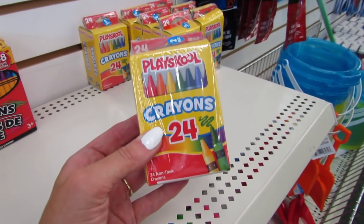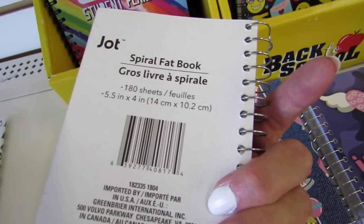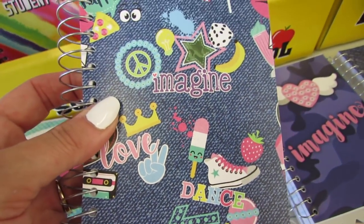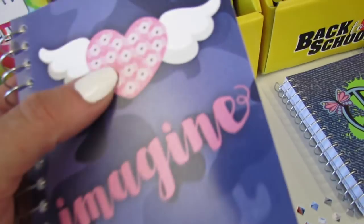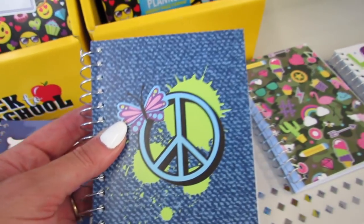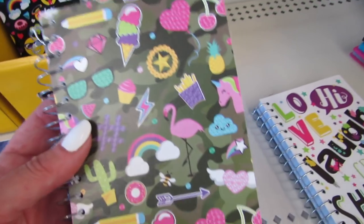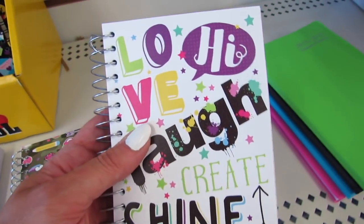These are so cute — these are by Jot. These are the little chunky notebooks and we get 180 sheets. They're calling them the Spiral Fat Books. There's a popsicle and strawberry design, one with a denim look, one with a camo background and a sequined heart, a peace and butterfly one, and themes that match some of the composition books — with words like love, laugh, create, shine, and hide.